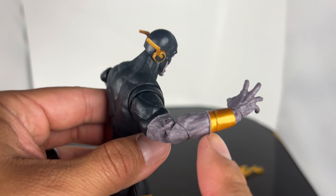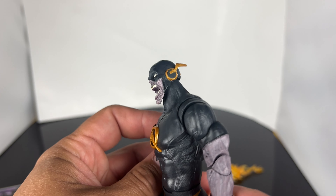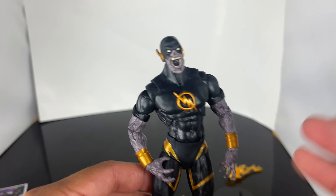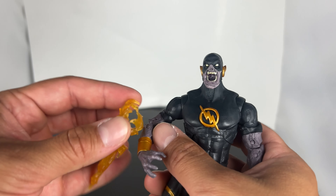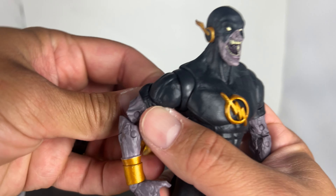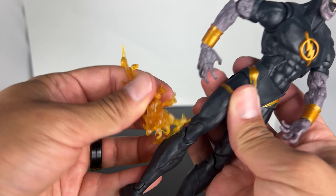Does this one seem red? Maybe squinting a little bit? One has a slightly open mouth, a closed mouth, and an open mouth. So I'm wondering if we're going to get variants of these in store or if McFarlane's going to do a McFarlane toy store exclusive. It says Dark Flash, Speed Metal. Haven't read it, so let me know in the comments down below about this character.